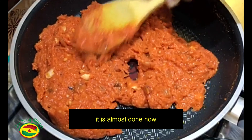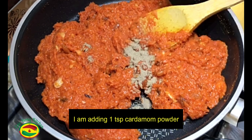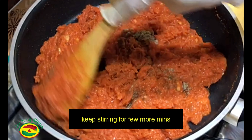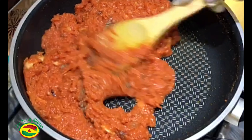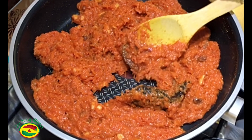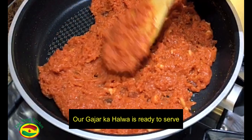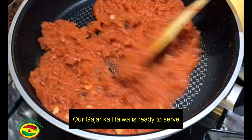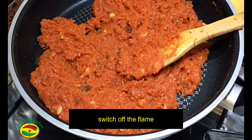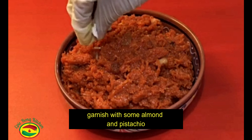It's almost done. I am adding 1 teaspoon cardamom powder. Keep stirring for a few more minutes on low heat. I will remove the bay leaf now. Our gajar ka halwa is ready to serve — switch off the flame. Garnish with some almond and pistachio.